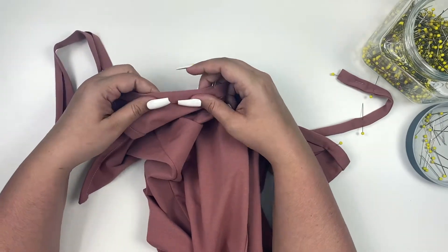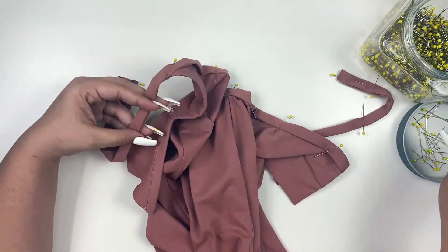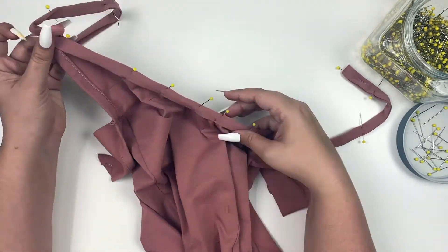This will keep the end of your strap nice and neat and closed when you go to sew your binding shut. Once you are finished pinning, sew 1⅛ inch away from the folded edge of your binding to close.